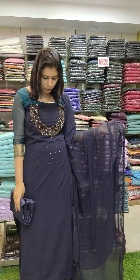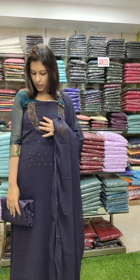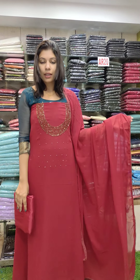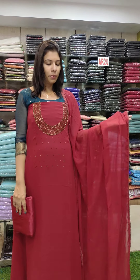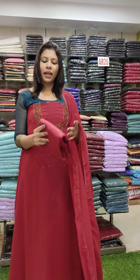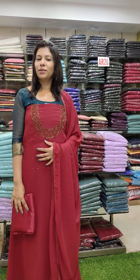Next is navy blue shade. The last one — radish maroon shade, same chocolate fabric top, bottom lining same color, offer rate 990. Thank you.